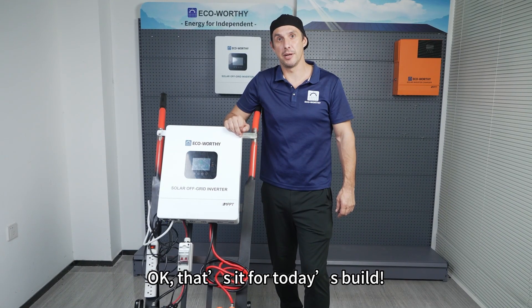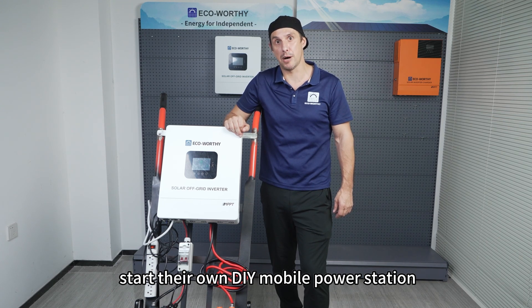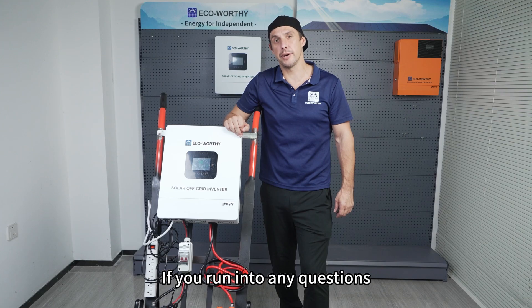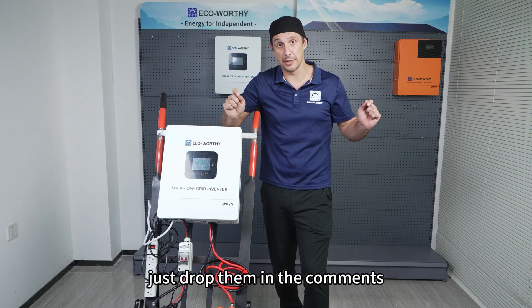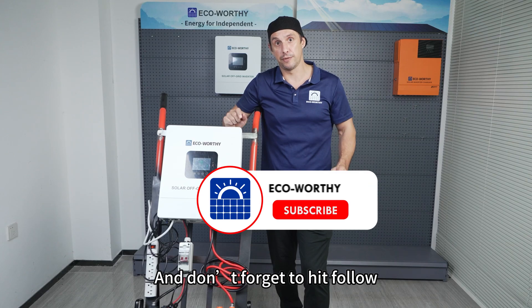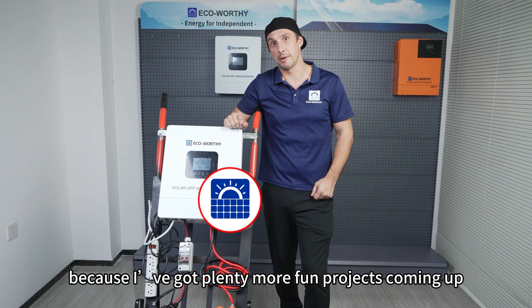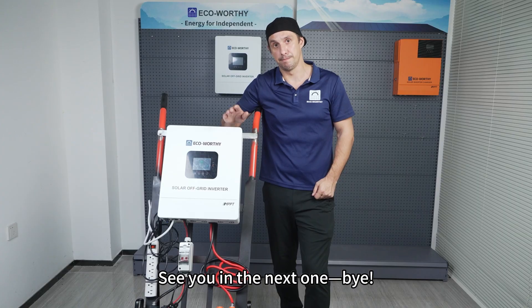Okay, that's it for today's build. I hope this video gives beginners a clear idea of how to start their own DIY mobile power station. If you run into any questions, just drop them in the comments — we can figure it out together. Don't forget to hit follow, because I've got plenty more fun projects coming up. See you in the next one, bye!